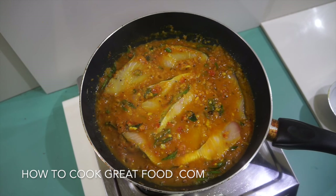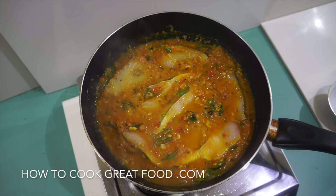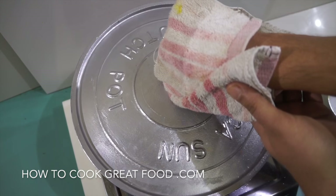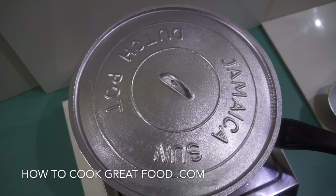We're going to get the lid back on. Depending on the size of your fish pieces, I'm going to let that go for about another six to seven minutes on a nice low heat, giving it a little gentle stir every now and then.